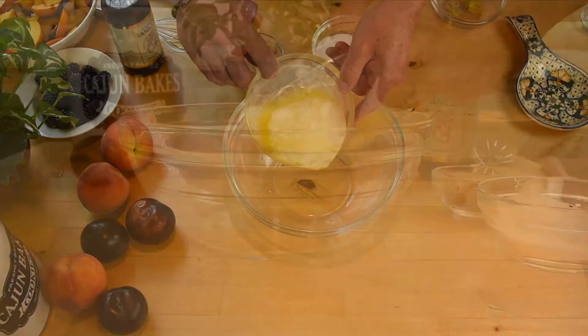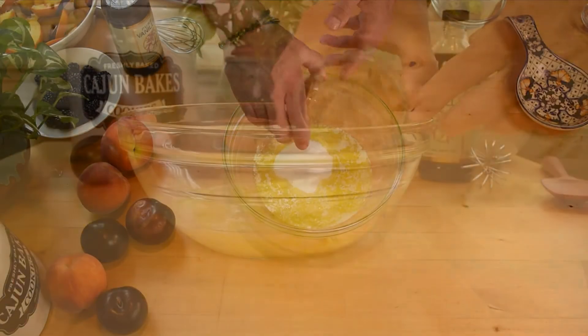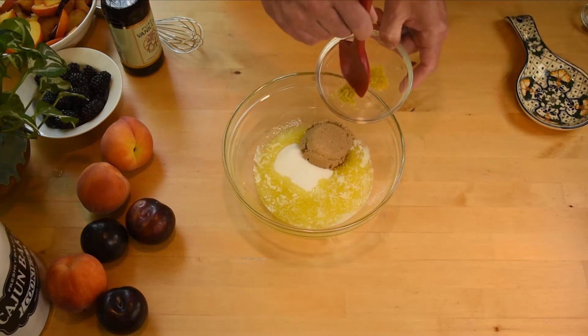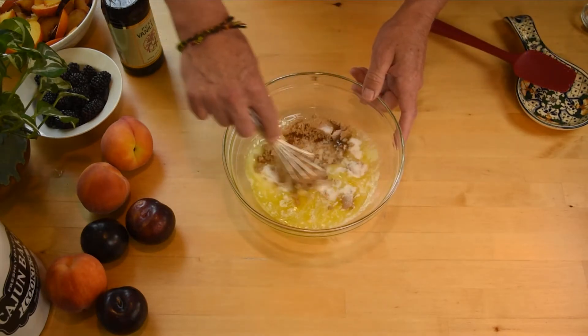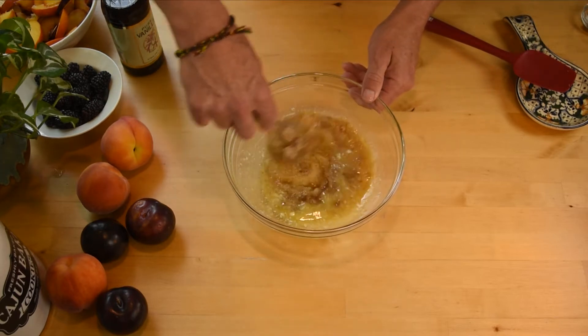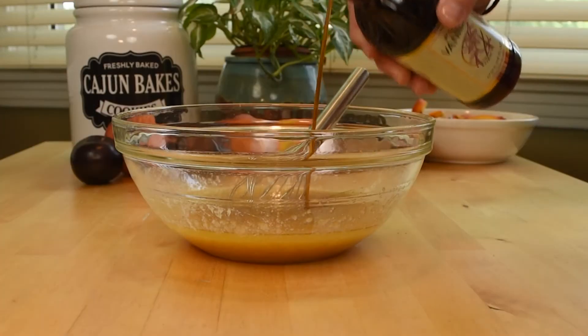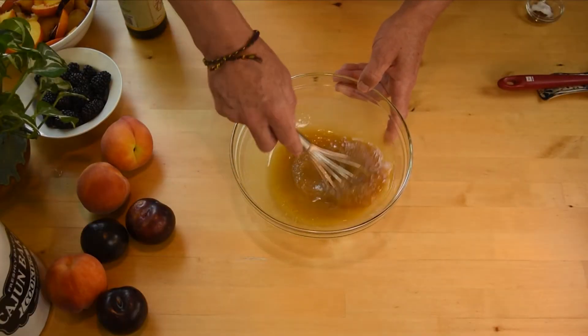In a medium sized bowl, whisk together the melted butter, sugar, brown sugar, lemon zest, and vanilla. Then set this aside.